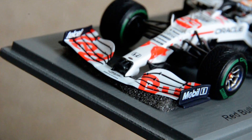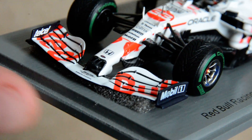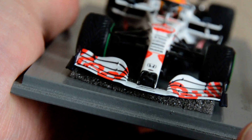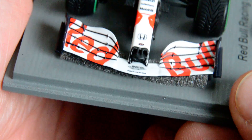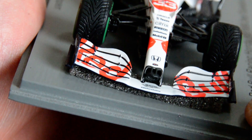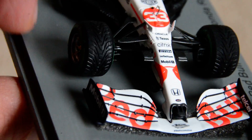Looking at the front wing — Spark put that little piece under the front wing to save it from vibration, I think. It's the usual nicely detailed thing. Those little black lines on the front wing are still just painted on; I don't think the 1:43 scale models are ever going to have the actual gaps between those flaps.